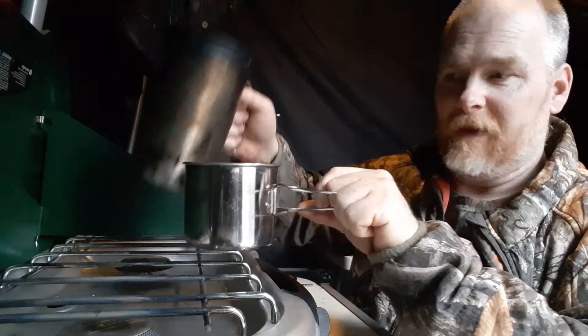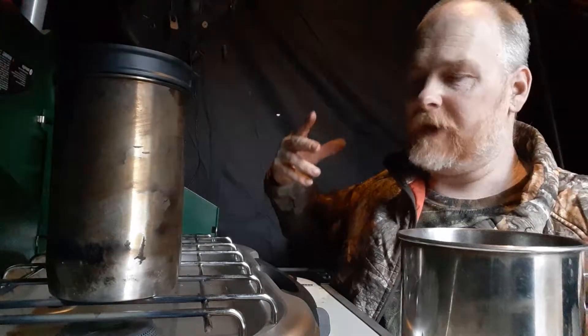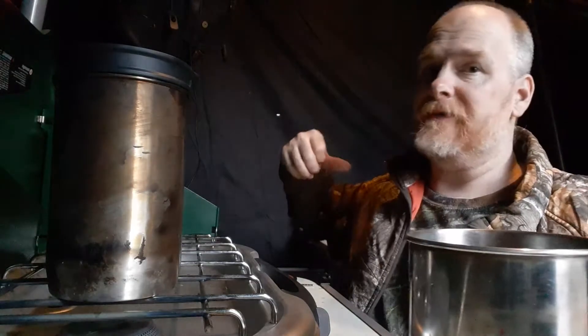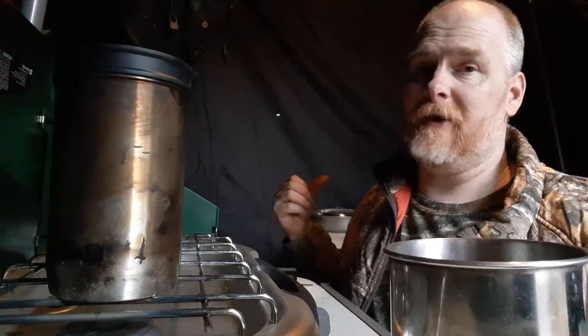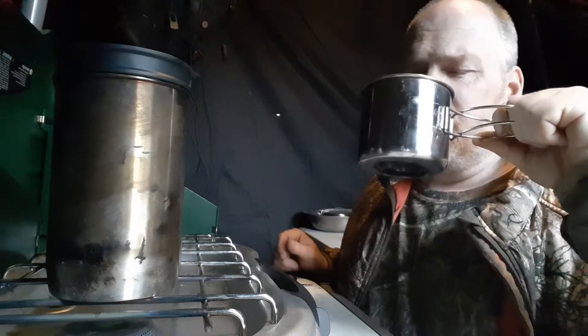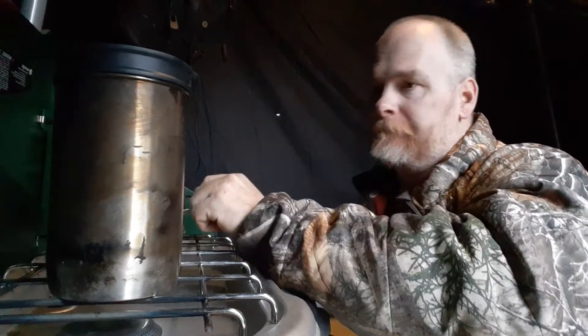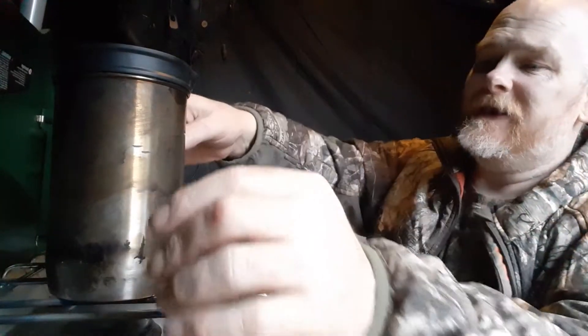This happens to be Folgers dark roast — that's what I drink at home and it's what I drink out here as well. I have some for the house and some for out here because I spend a lot of time out here. It makes a damn fine cup of coffee.